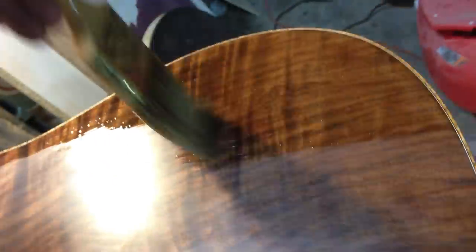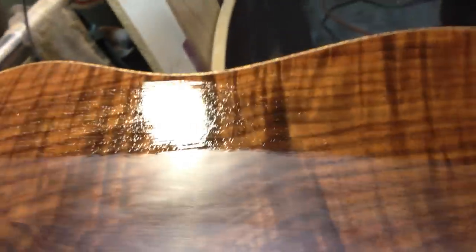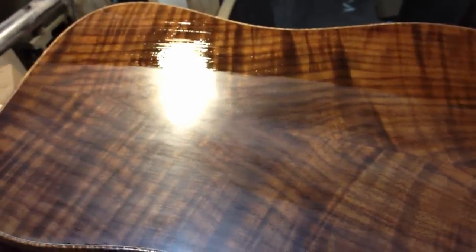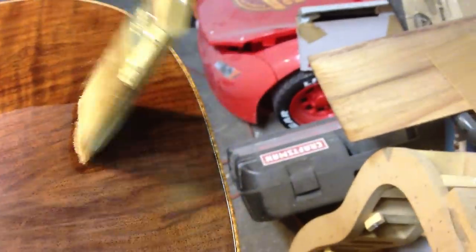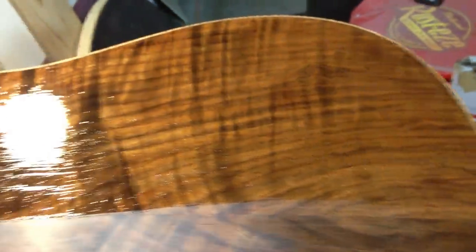Anyway, I just pretty much brush it on. You really don't want to mess with it too much once you put it on. I overlap the rows a little bit. I also start here and go out so I don't pull the lacquer off the brush and get giant drips down the side.